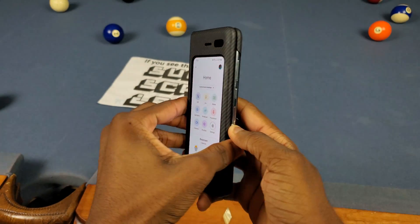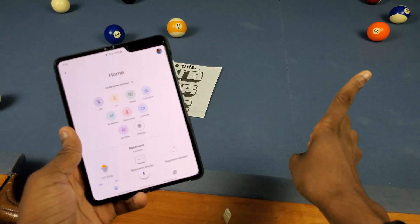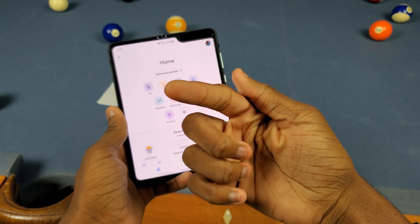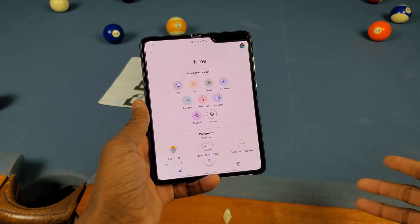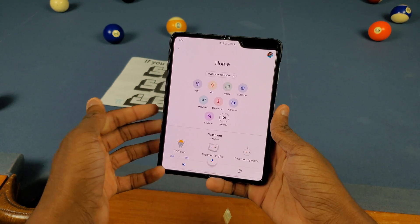Yo what's good y'all, it's Trail, and I'm about to go ahead and show y'all how to control your Xbox with your Google Assistant slash Google Home. So let's go ahead and get into it.